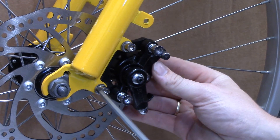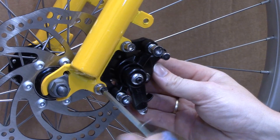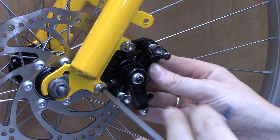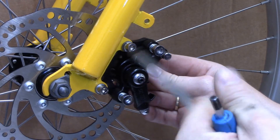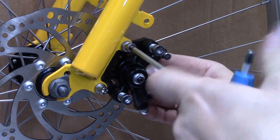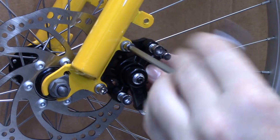We now need to tighten everything up using the proper tools. In this case it's a 5mm Allen key and the torque setting is 10 Nm. If you don't have a torque wrench I suggest just doing it nice and firm.